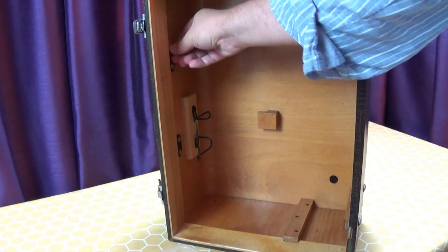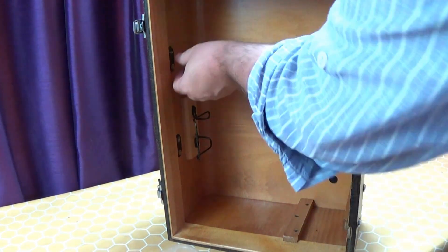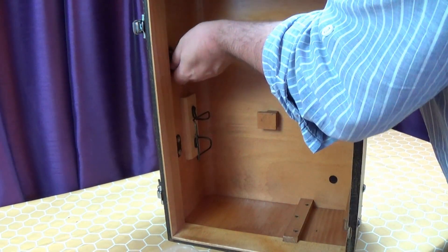Next, I'm taking off the hardware. On this case, really only the handle is removable. The rest of the external hardware is pinned in place.